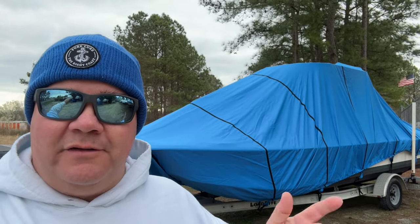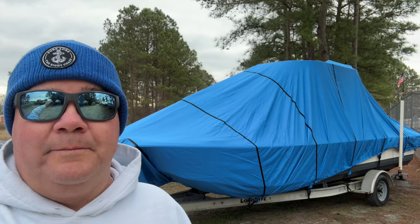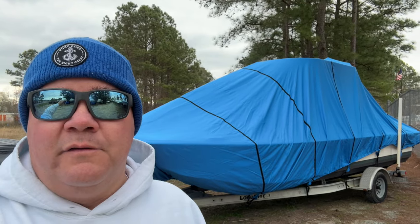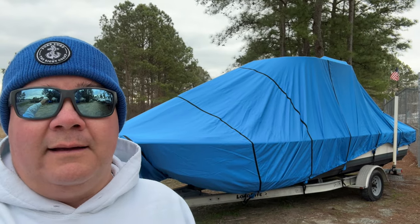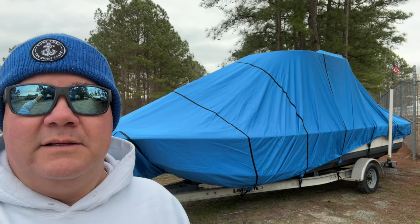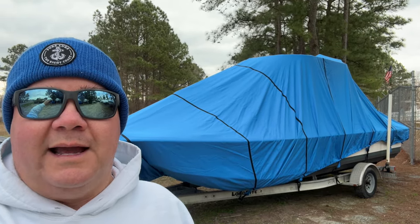Just some touch-up stuff. Power wash the bottom, put a coat of wax on it, clean the top side a little bit, and then she's going in the water. I can't wait, man. It figures last week was 75 degrees and calm, and now it's 40 and blowing — that's just my luck. First flounder of the Ocean City season hasn't been caught yet, but it's coming. Water temp's around 50, 52 at low tide, so it's looking pretty good conditions-wise. We got rain and wind coming for the next probably 7 to 10 days.